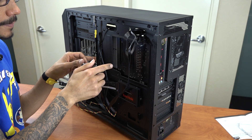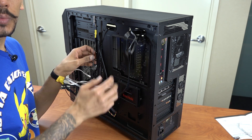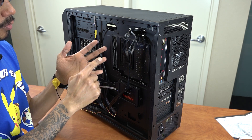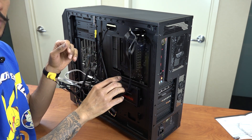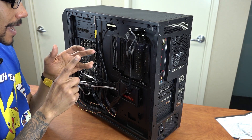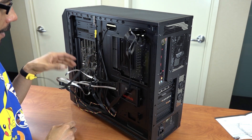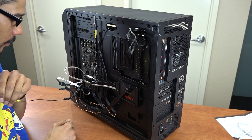These two cables are for the SATA. I placed the solid state drive on port zero. For the G1 Gaming 970 motherboard, it comes with six ports: zero, one, two, three, four, and five. I placed the solid state drive on slot zero and the SATA drive on slot one. These cables come with the motherboard, so I took advantage of them.